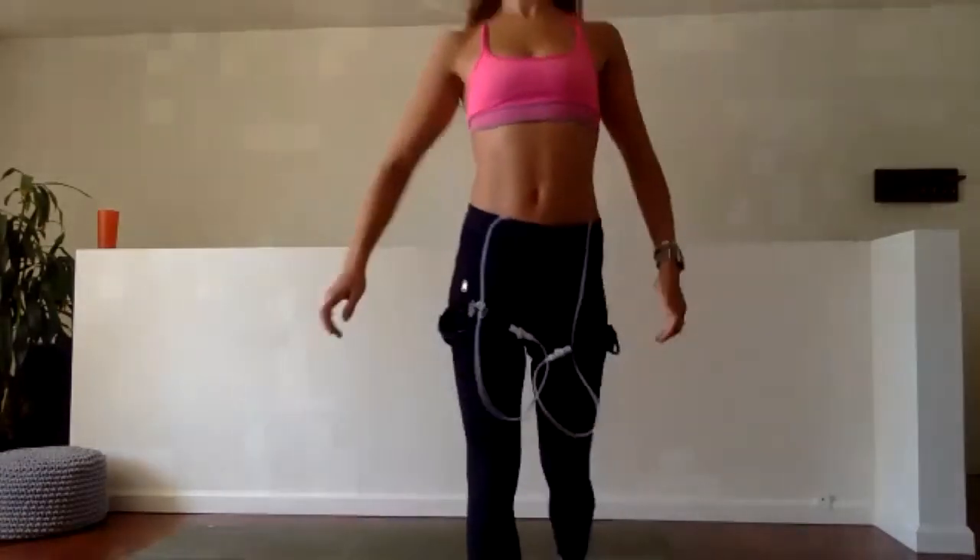Last 10 — all in, all in. We know we get to come up to stand after this. Give me everything you've got. Seven, six, five, four, three, two, and one — hop on up.